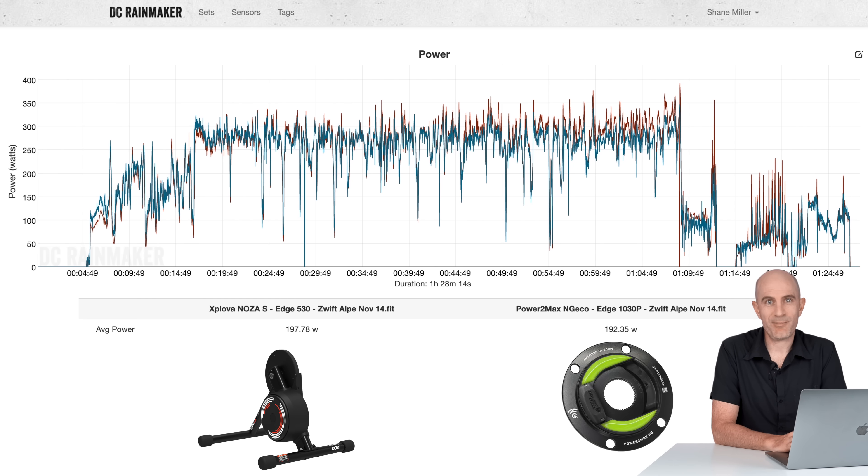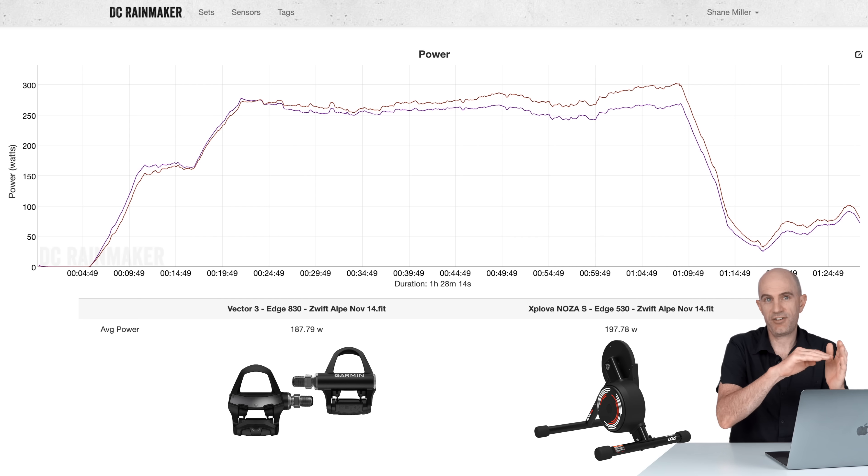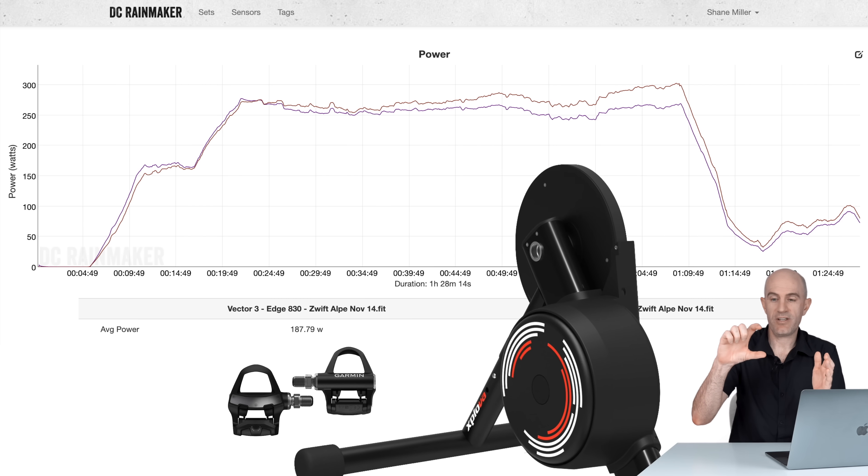A good way to test the thermal drift of a trainer is to take it up Alpe d'Zwift — an hour of climbing is going to put anything under a lot of stress. Here's that data. Very early on, the trainer is under-reporting by quite a lot against the NGeco. As soon as we hit the climb, under-reporting again — then it comes good and flips the other way, over-reporting near the end. Switching to 5-minute smoothing shows the same trend: under-reporting at the start, and at around 25 minutes it equals the power meter on the bike. From there, as things get further along and hotter, the power just keeps increasing and increasing. This trainer has a major issue with thermal drift. And if you're wondering how I know it's the trainer and not the NGeco — if I pull up the Vector 3s, we see exactly the same issue. The Vector 3s are consistent with my effort while the trainer's reported power just keeps growing.